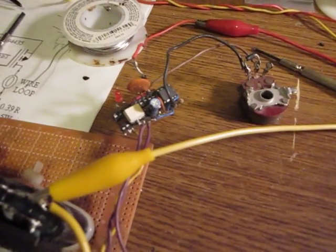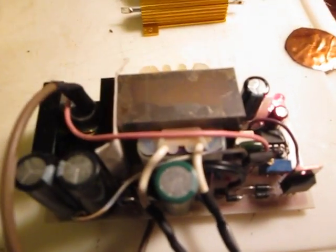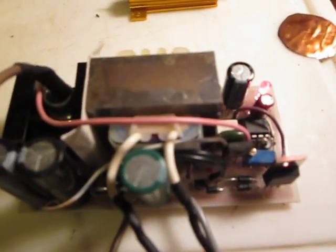This is the final version — I decided to make its own power supply so it just plugs into the mains. I used a small transformer salvaged from a wall adapter. It provides slightly over 9 volts, and after a bridge rectifier and a 1000 microfarad capacitor I'm getting over 14 volts, stabilized by a 7812 chip which gives me 12 volts.